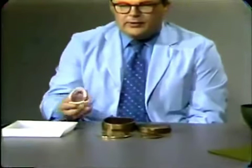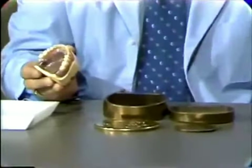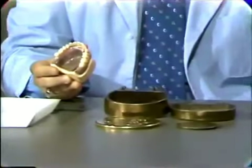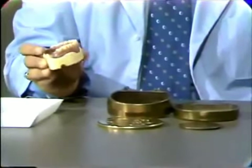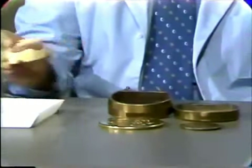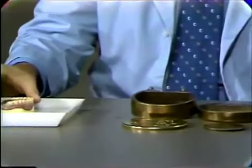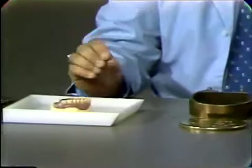In this demonstration, I will be flasking a maxillary and mandibular denture in preparation for processing the complete denture. At this point, you will have completed setting the denture teeth and completing the wax up. Prior to flasking the denture, you should remove the master cast from the mounting, as you see here. This is simply placed in water so that your master cast is thoroughly wet prior to flasking.